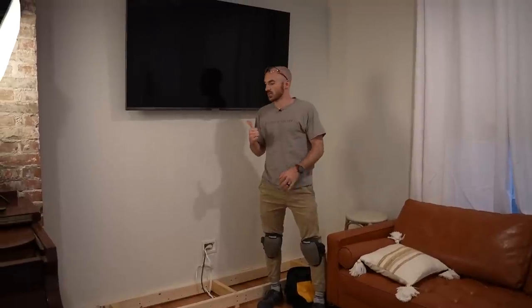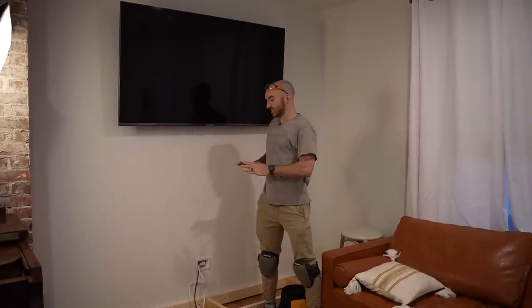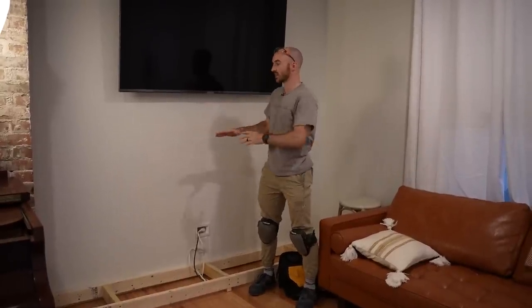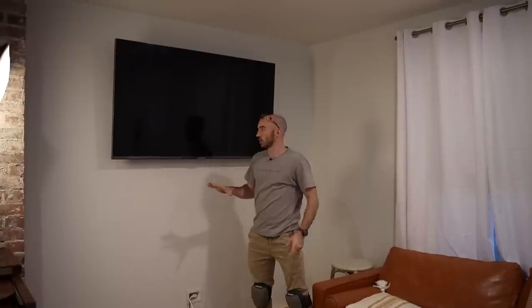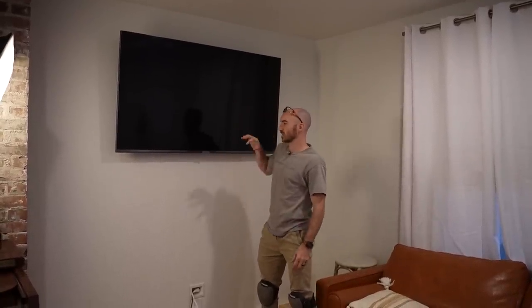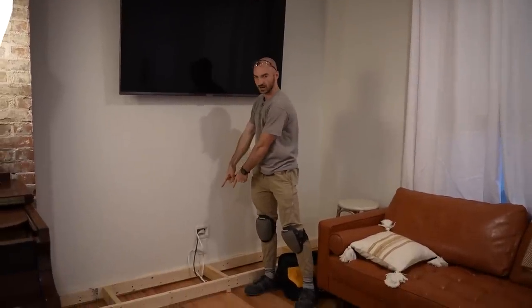If you're curious about the built-in section of this project before we get to the electrical, I'm actually borrowing Rogue Engineer's plans off of his channel — go check that out, we'll link it up in the top right corner. Essentially I'm going to have cabinets two and a half feet high, then two wide bookshelves around the TV framing it. We may move the TV up or down and put a shelf above or below, but the main problem is right here right now.